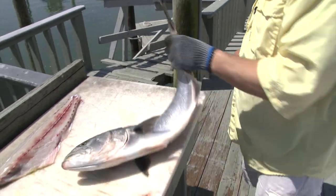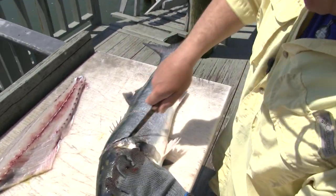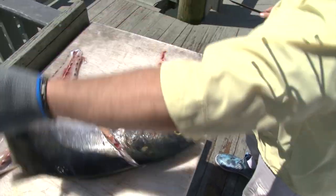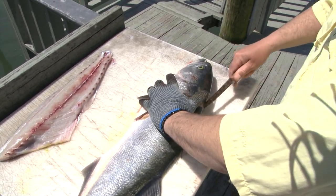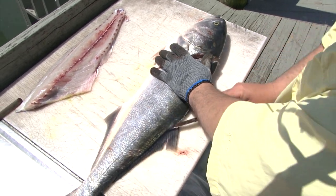Flip it over — same thing. You're going to make your first cut right behind the head, shoulder down towards the belly. Spin it around again. This is the way I like to do it. Work your knife into the meat again and just start working it down to get that initial cut, breaking the skin basically.